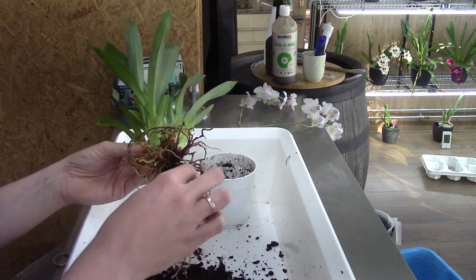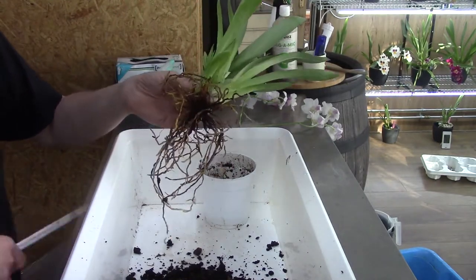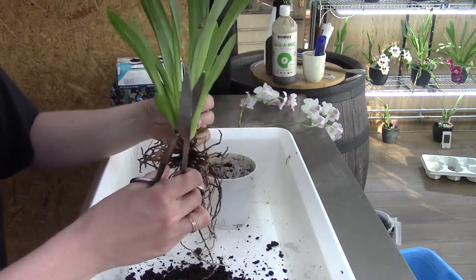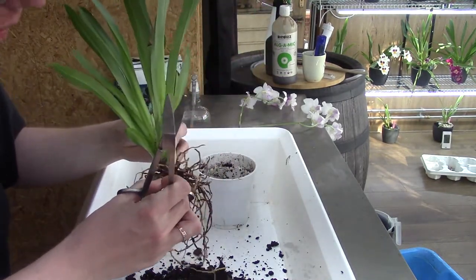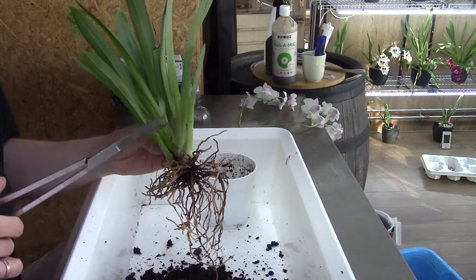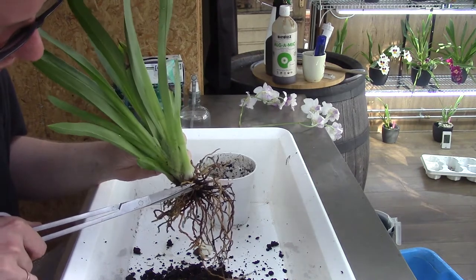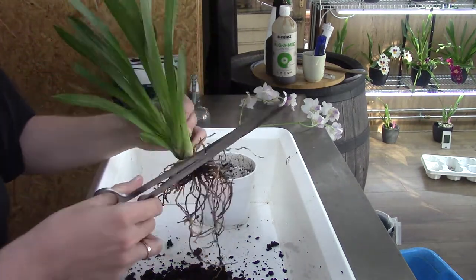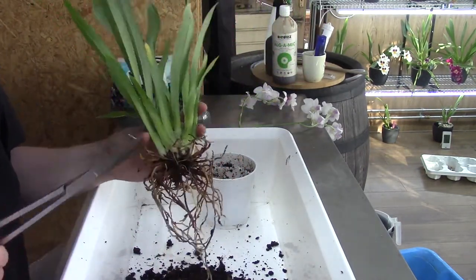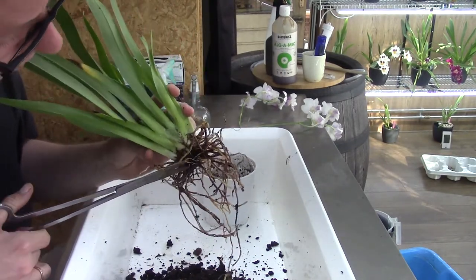I'm going to cut a few roots off, trying to leave the good ones. Sometimes I think I have the right root — a dead one — and actually cut an alive one by accident. It happens to all of us, especially with orchids that are a bit more finicky. As a rule, we want to keep the roots on as much as we can.